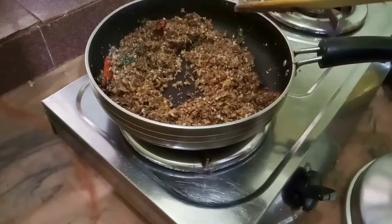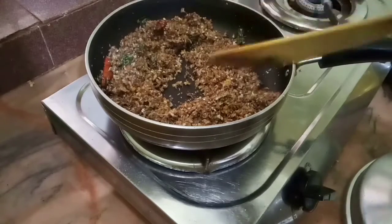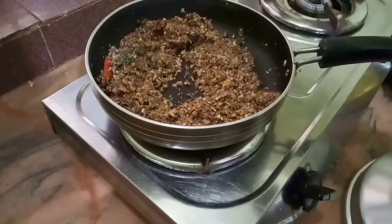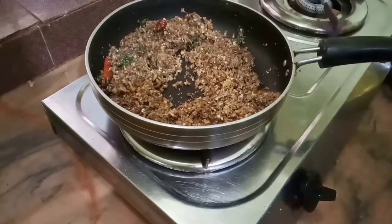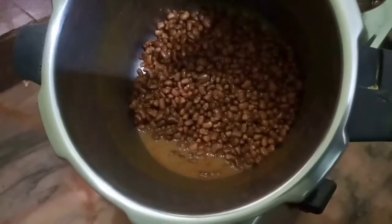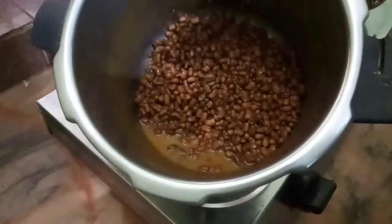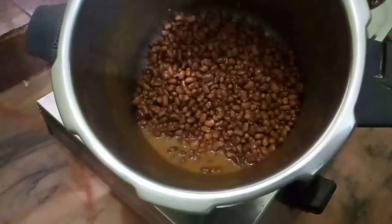Now we are going to add a cookie and mix it in. I am going to add a pie. If you have a small one, you can use a small one. The same thing.